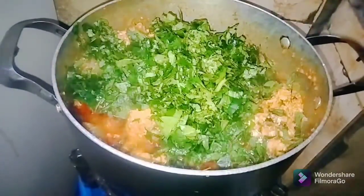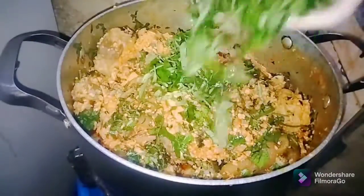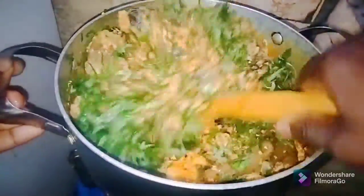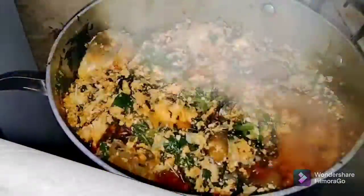Now go ahead and add the ugu leaves and stir to combine. Then add the uziza leaves, stir to combine, cover and allow it to simmer for 2 to 3 minutes.